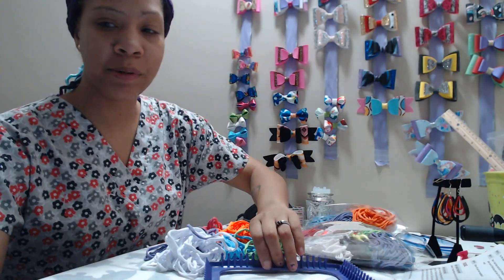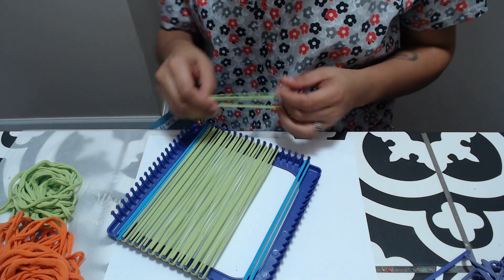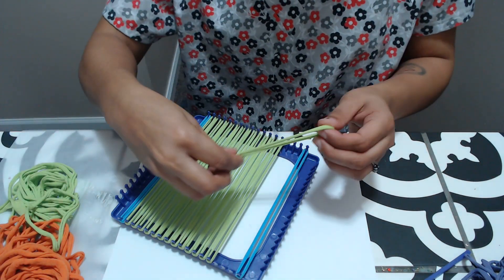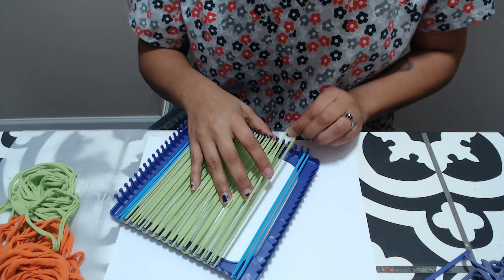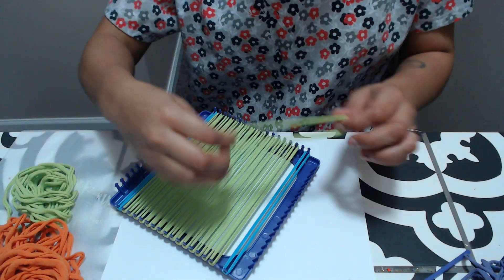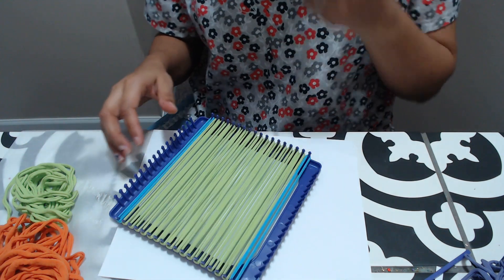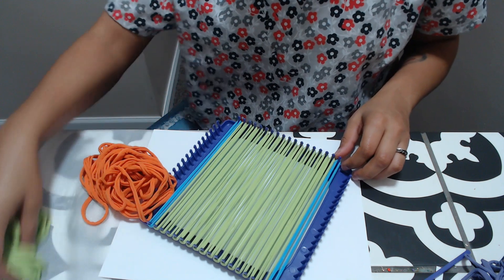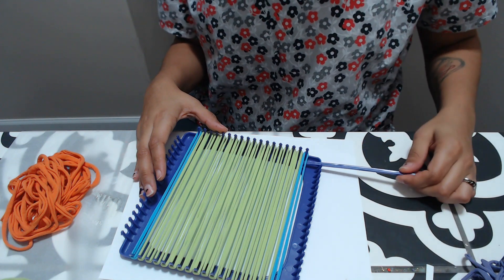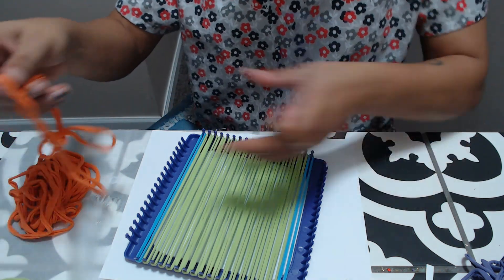Let's go ahead and get started with the pot holder. We're going to be using green and orange, and I got blue for my outline. Right now I'm just placing the green across. This just brought back so many memories sitting in my room doing crafts. Now what we want to do is go the opposite direction, but we're going to do it with the orange. You can use the needle or do it with your fingers — you go under and over, under and over each one, and then pull it through.